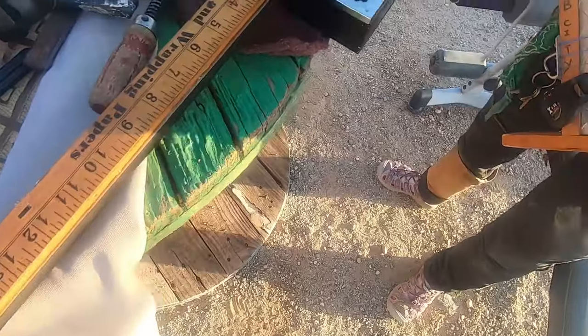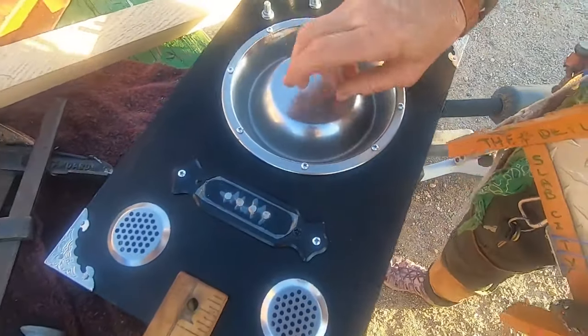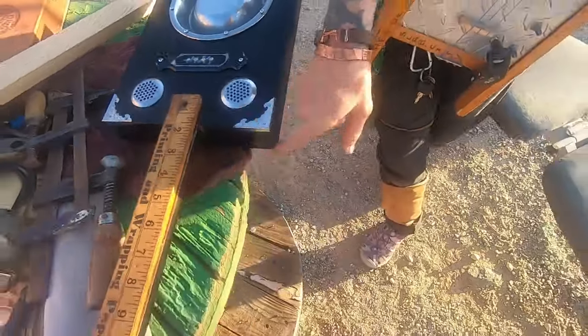This is going to be the fretboard. That's a pickup. This is, believe it or not, a cat food bowl from the dollar store. That is awesome. And it's got the jack and the volume and all that, and the things you can hook your straps on.